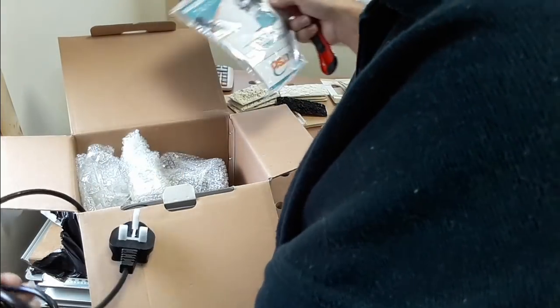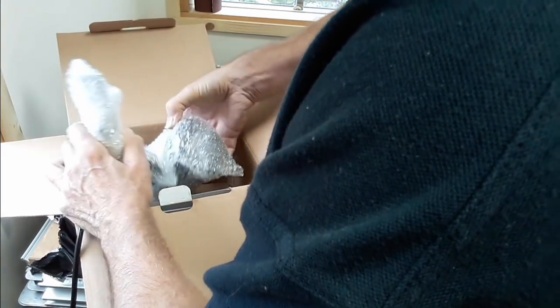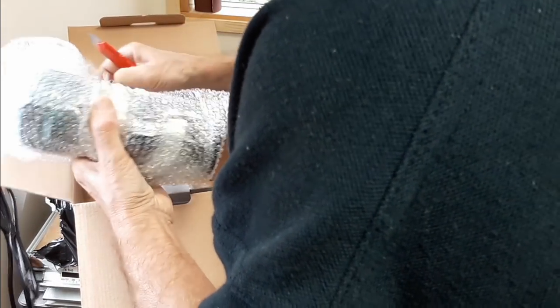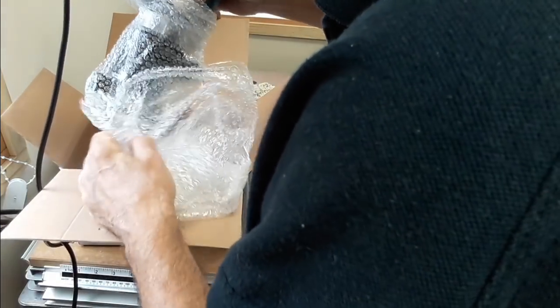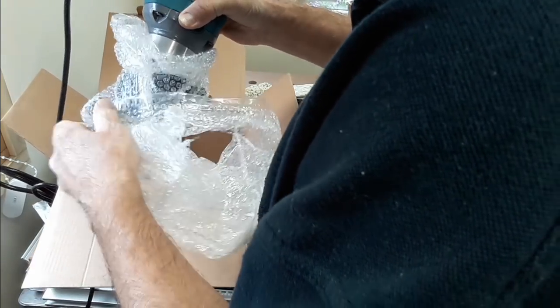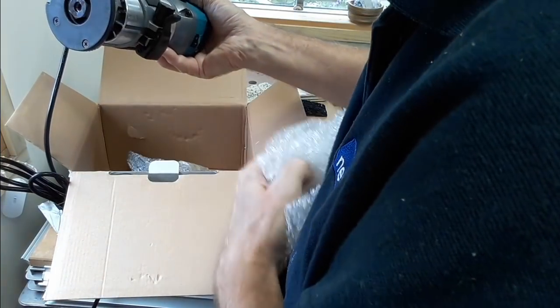It's a very nice little router. Handheld. I'm surprised how heavy that is — it feels quite substantial. I think it's basically a Makita clone, but I think it was just over 30 pounds. You can't really go wrong with that. And certainly for small handheld rounding off, that type of thing, laminate trimming type jobs.